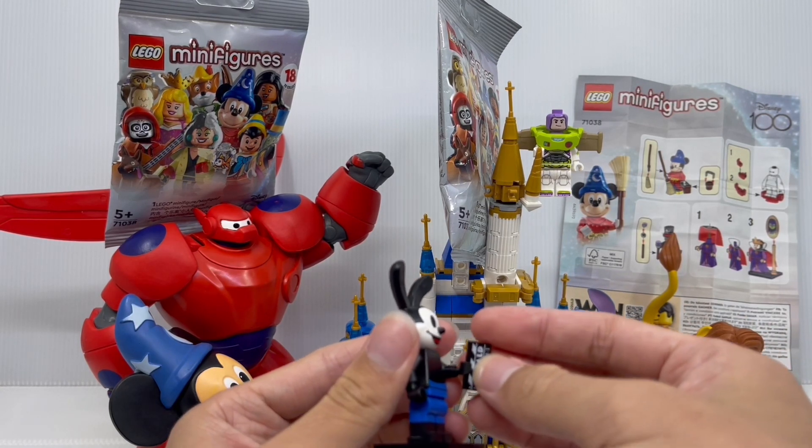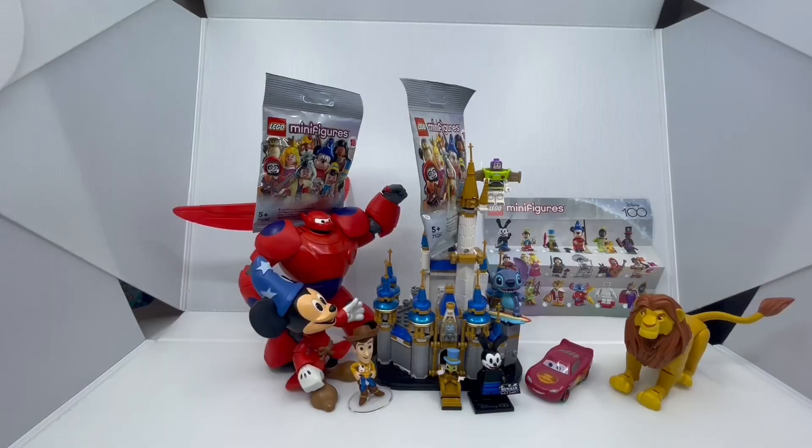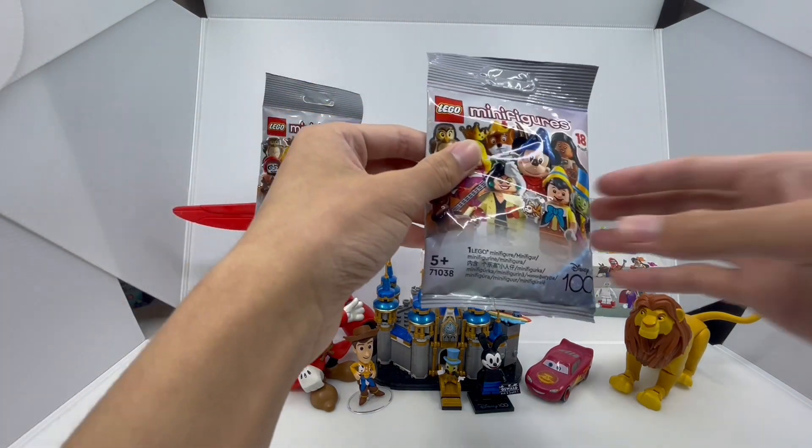To put it in his hand, just slot it in like this. And now that we've finished looking at Oswald, let's get our second minifigure bag.